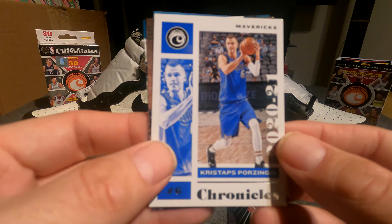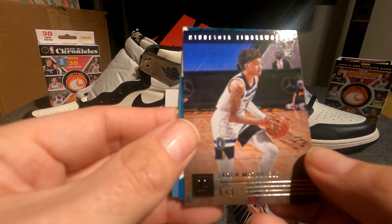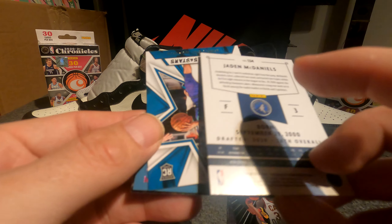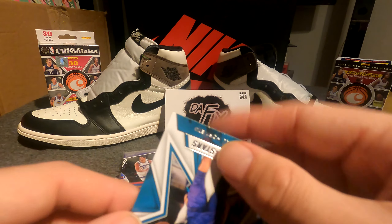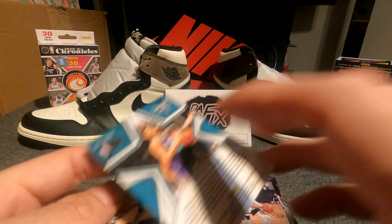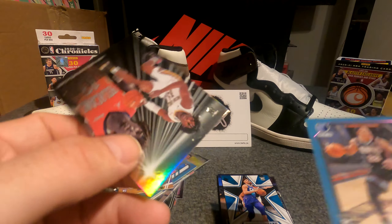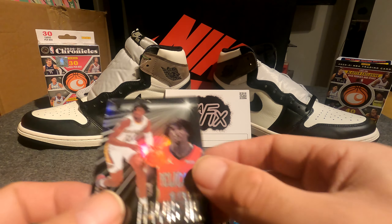Kristaps Porzingis Chronicles base. Jaden McDaniels — I believe that's Pinnacle — a rookie. LaMelo Ball Rookies and Stars. Desmond Bain purple parallel rookie, and Kyra Lewis Jr — I don't know how you say his name. So three more packs.